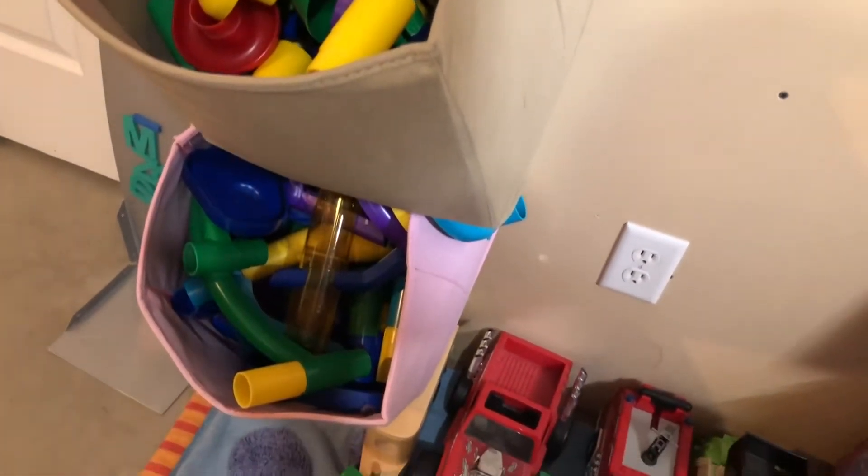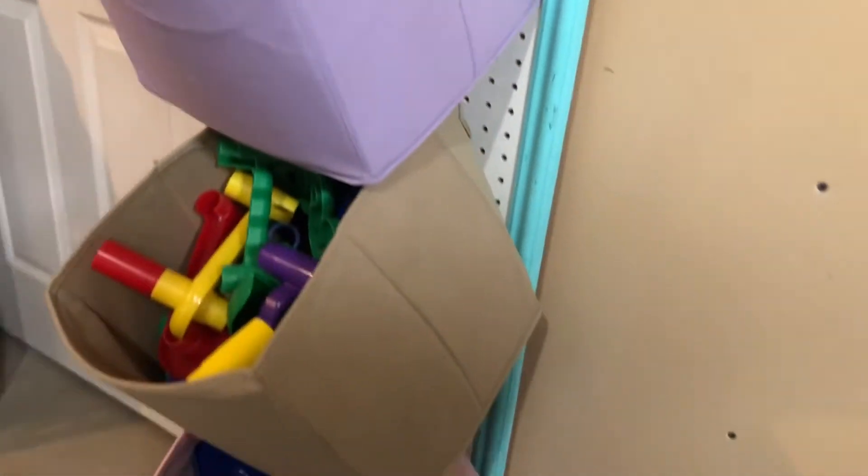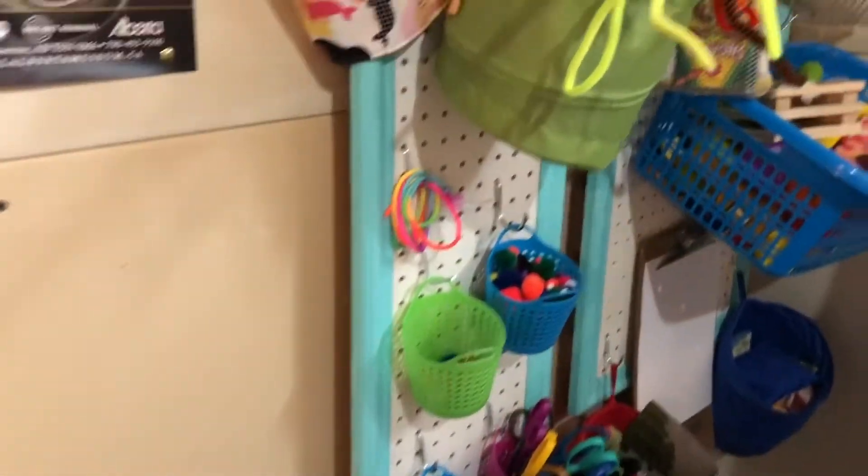We have all the little marble run toys in these bins. These bins used to be on shelves — this was the little Walmart toy storage unit — but the basement flooded a little bit and it started growing black mold on the wood, so now we have these things up off the floor. This is just a rough space; you can see the drywall is not finished. You don't have to have a perfect space for your kids to play because they're probably going to do some damage to it anyway.